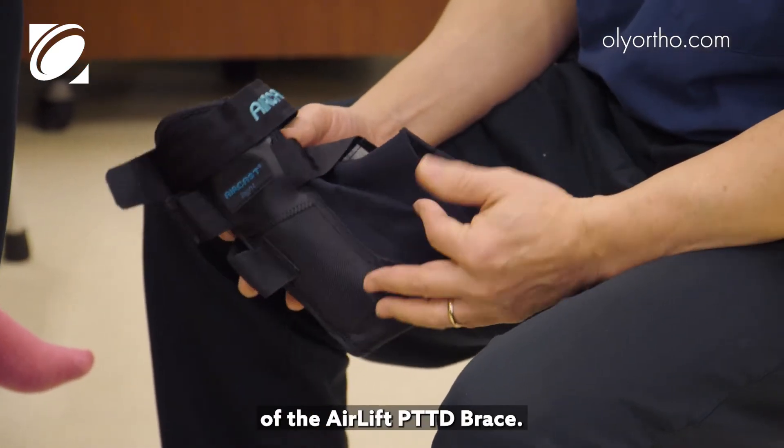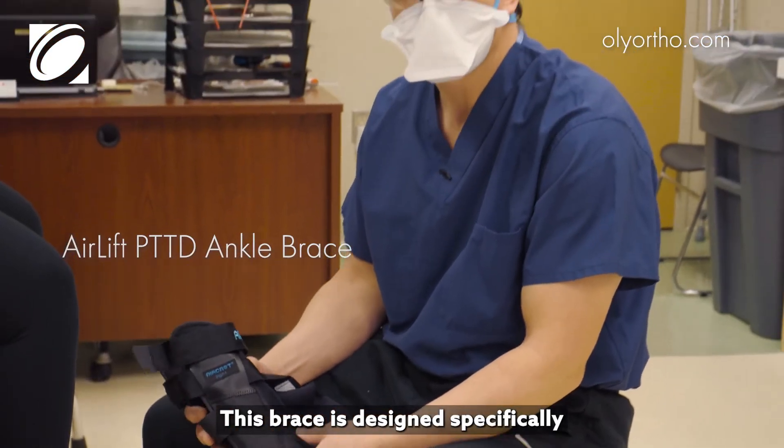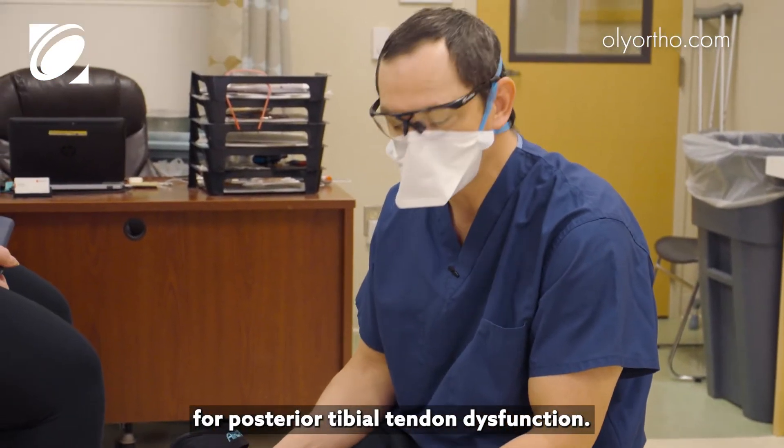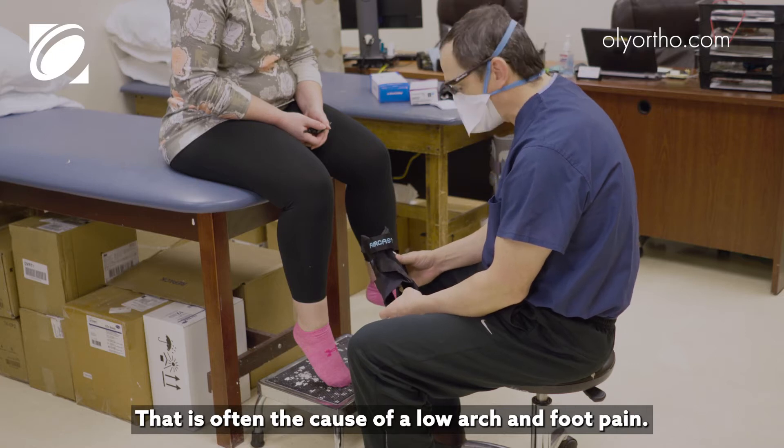Today we're going to go over application of the Airlift PTTD brace. This brace is designed specifically for posterior tibial tendon dysfunction, which is often the cause of low arch and foot pain.